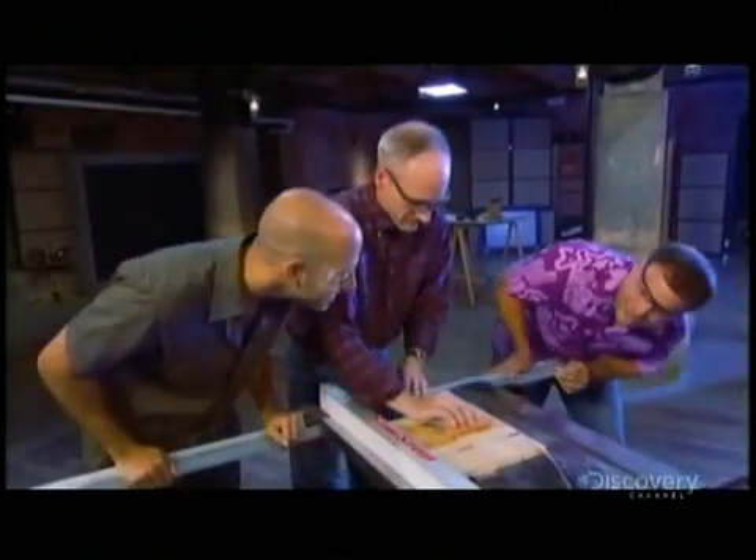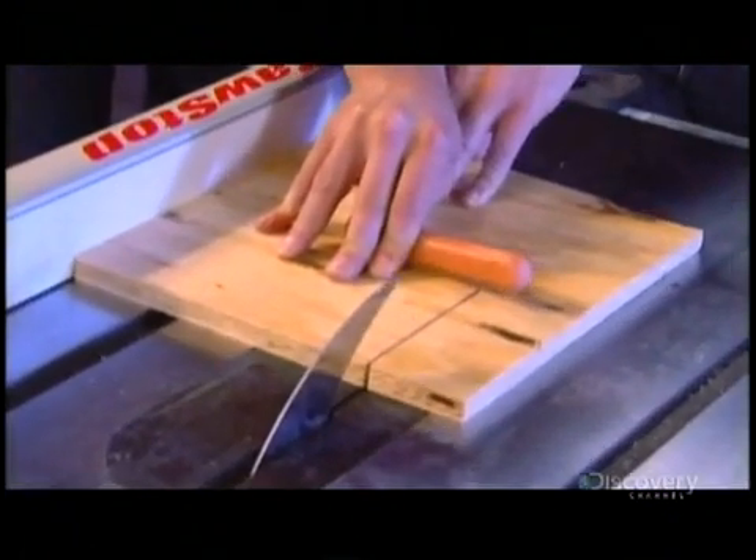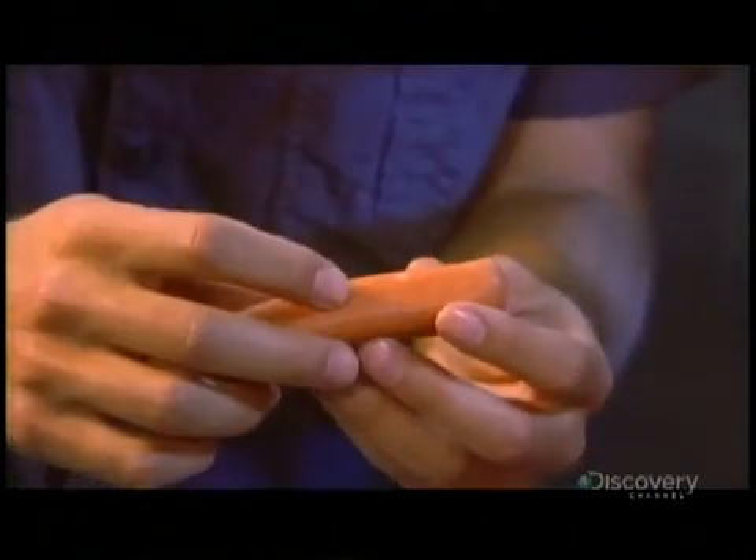You gotta be kidding me. Let's see it. There's nothing. There is. That is amazing. That really is — it's like nothing ever happened.